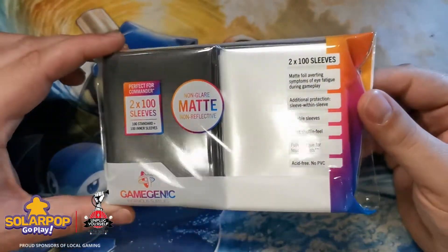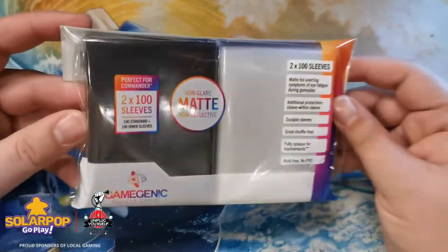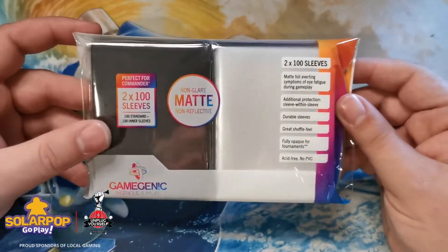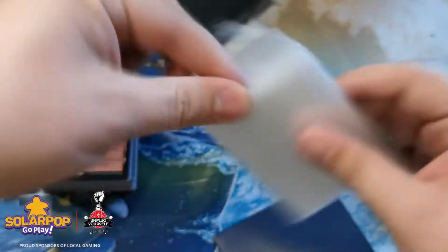Next up is a very unique product — when I saw this on the shelf I thought it was a game changer. We have the perfect-for-Commander two times 100 inner and outer sleeves. Double sleeves do provide an extra level of protection, which I recommend for high-end decks — it makes cards look a bit puffy but it's worth it. This is the matte foil version. I need to see number one how easy it is to sleeve, and number two how easy it is to shuffle.